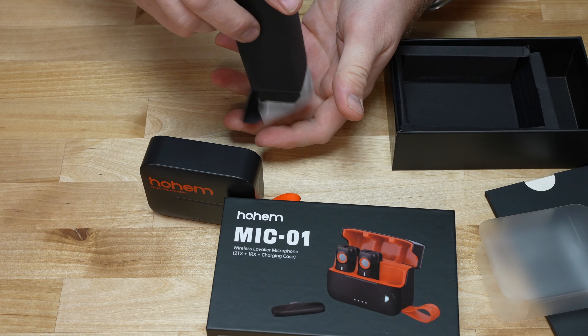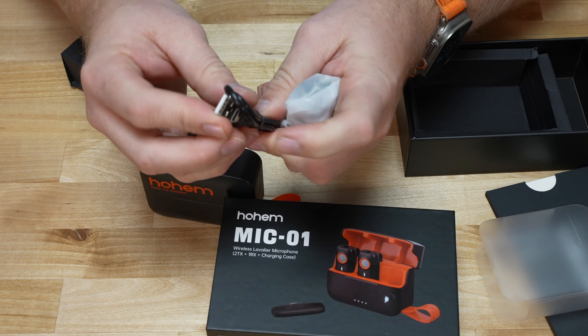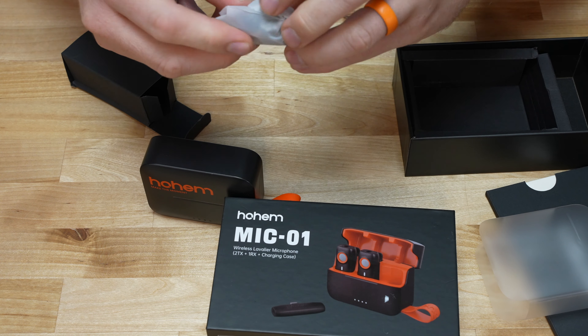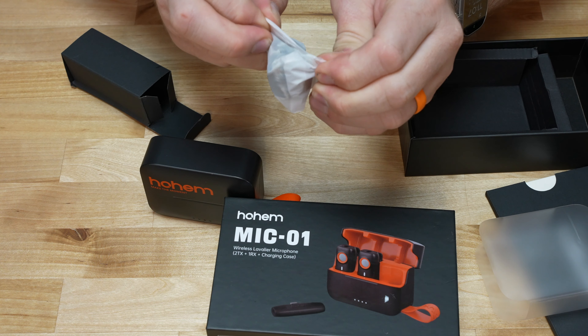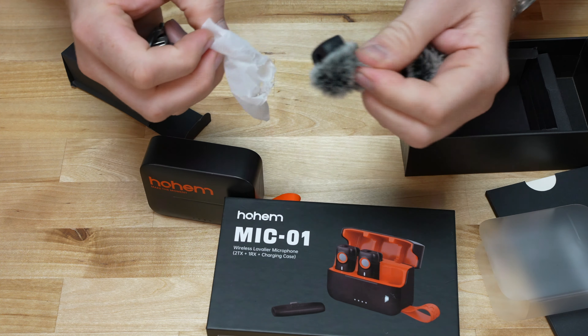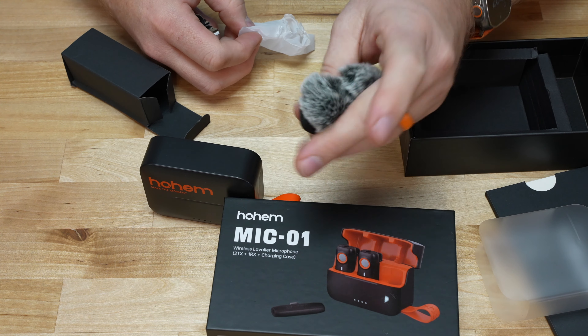We got a little box inside. There's a USB-C to USB-A charging cable to charge the kit, and we do have our little wind — what I call dead kittens — to go on the microphones themselves.